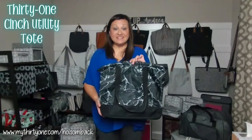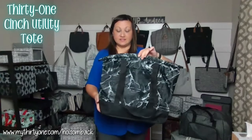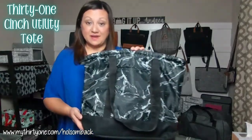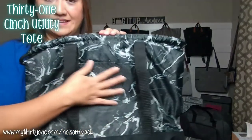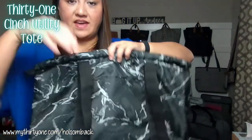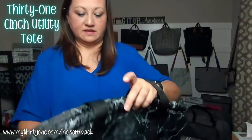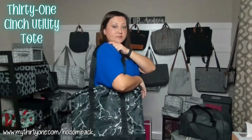This is the 31 Cinch Utility Tote in Midnight Marble. This is a fantastic gem bag because it has a laminated type material — it's easily wipeable. You have an exterior pocket here and these shoulder straps.